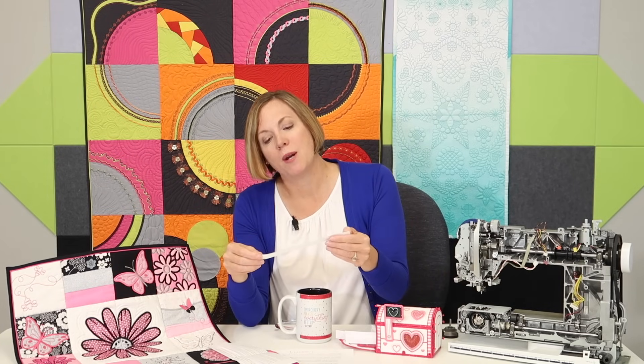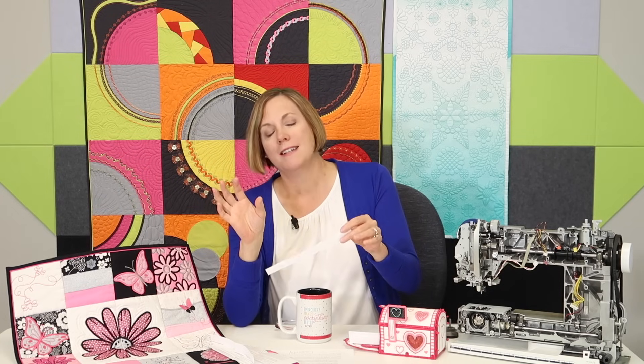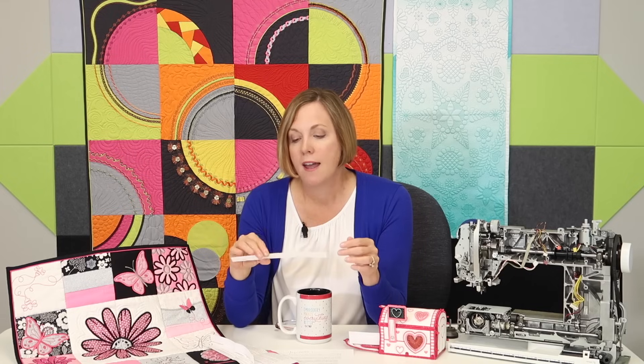Troy says his pet peeve is when customers demand he drop everything and service their machines without an appointment. You do have to realize there are probably 30 to 100 other machines in for service as well, so plan ahead a little bit — maybe it's time for a second machine so it won't be such a worry. Joe is a wonderful service tech from Chicago. His pet peeve is when people come in and say 'it's doing the same thing as last time' — that was probably 120 machines ago that he serviced. He doesn't remember what your machine was doing, so give him a little hint; just tell him what the problem is this time.